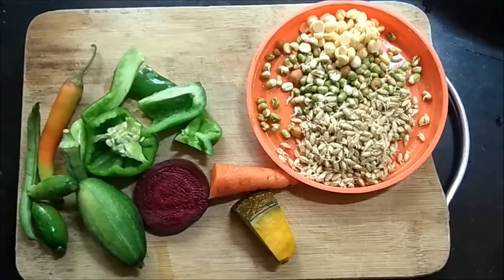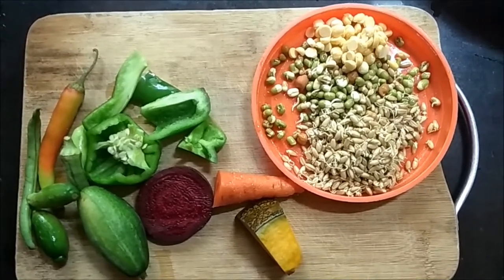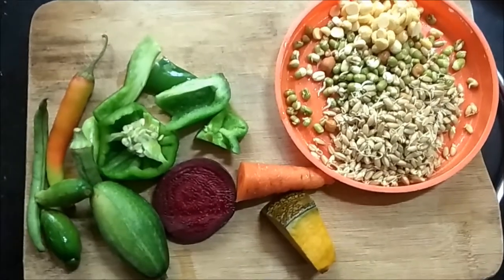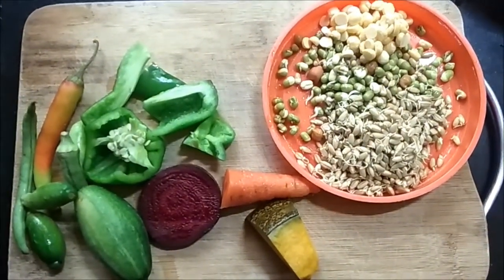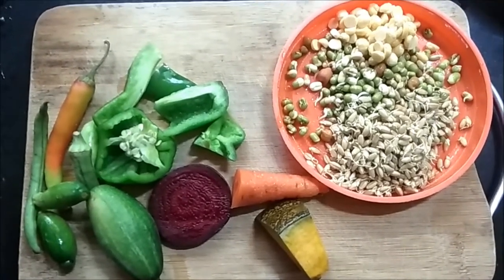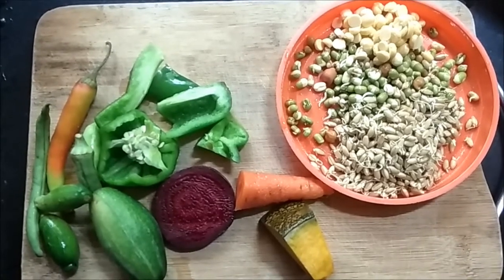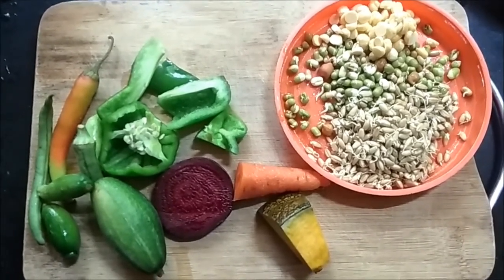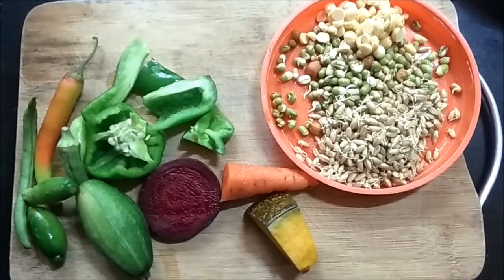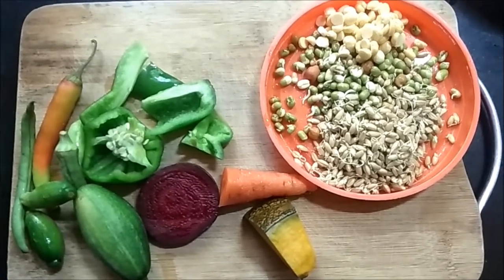Hey YouTubers, this is my new video after a long time. I'm making a video on a different kind of parrot chop — a healthy snack for the birds. This will be different because we'll be blanching some of the fleshy vegetables. Keep watching till the end to see how I'm preparing this yummy treat for the parrots.